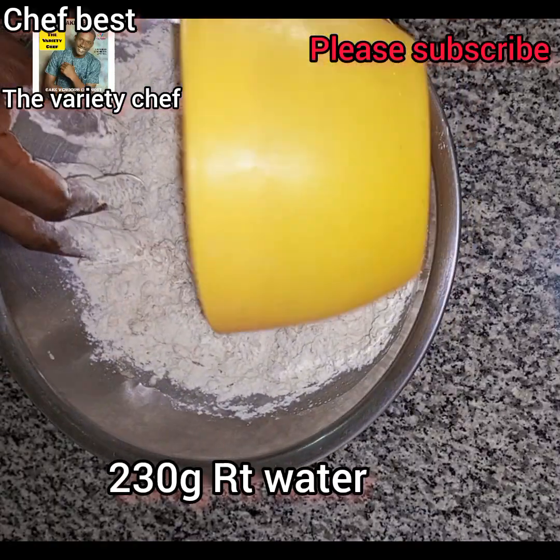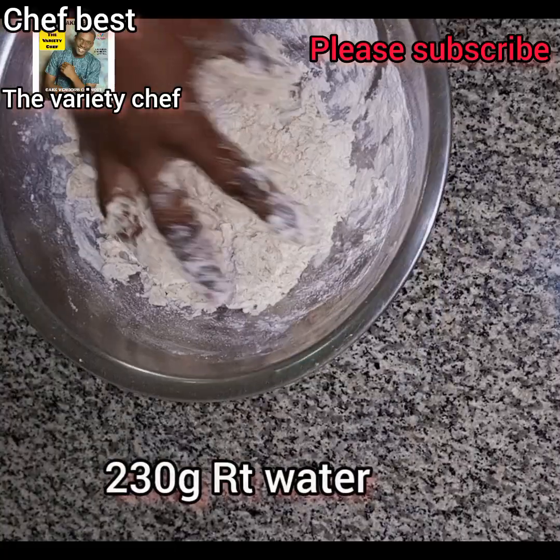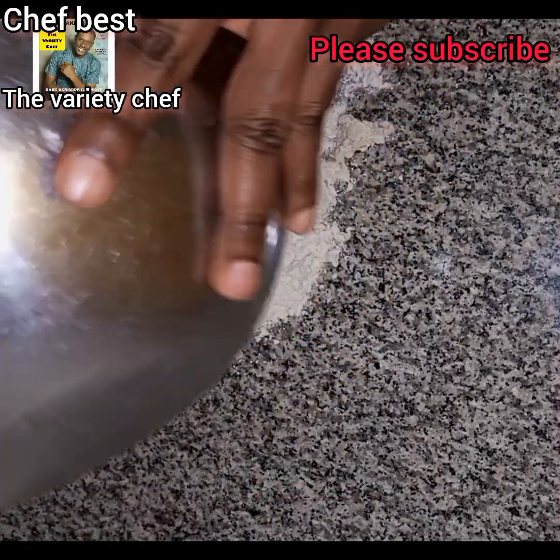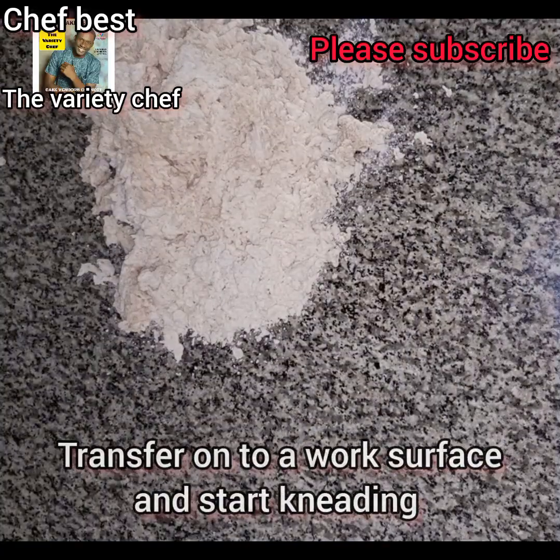To that I added first 230 grams of room-temperature water, then I mixed everything together, transferred onto my work surface, and started to knead.